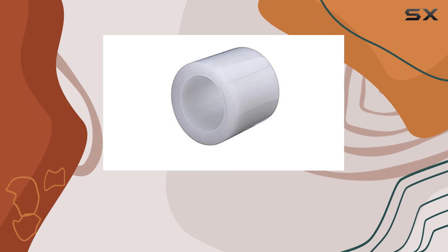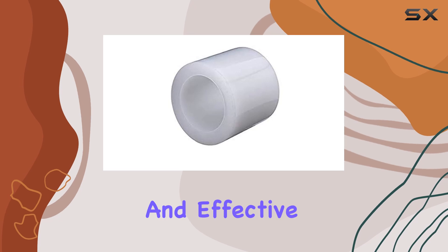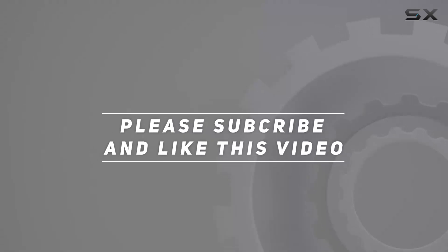It's a must-have for any greenhouse enthusiast looking to extend the lifespan of their setup with a durable and effective solution. Check out the video description for updated price, and thank you for watching this video.